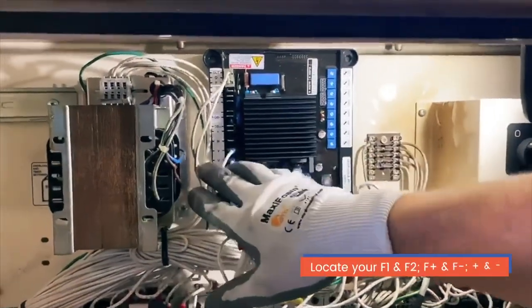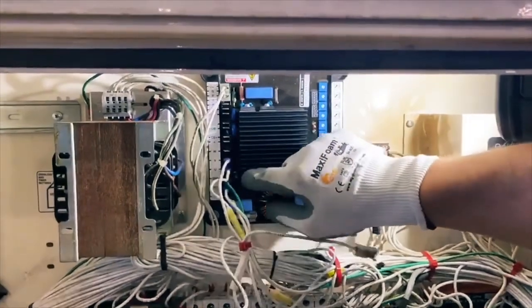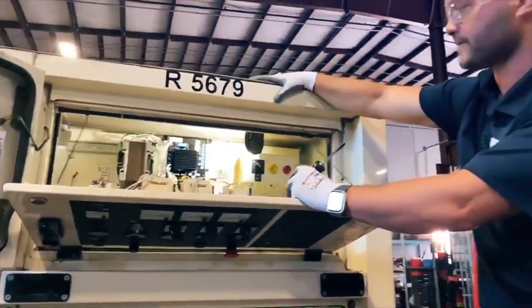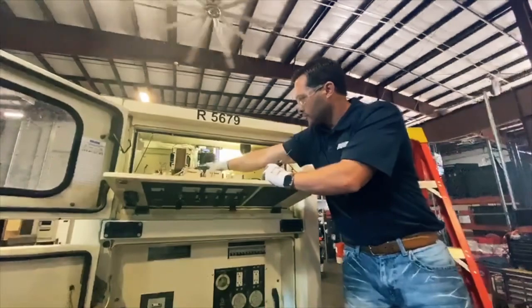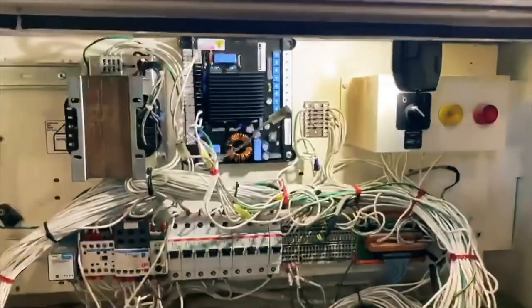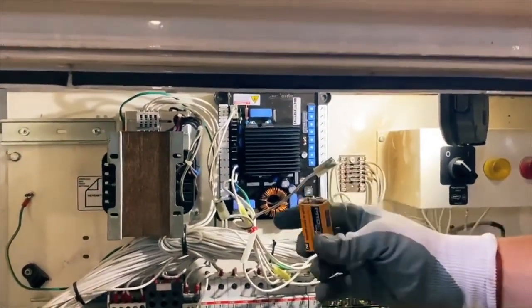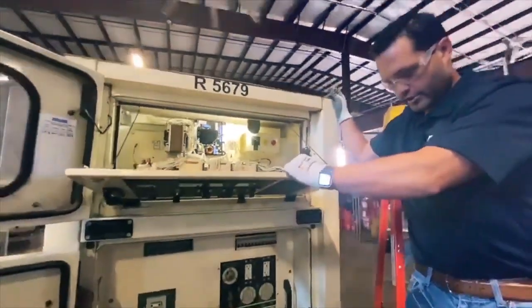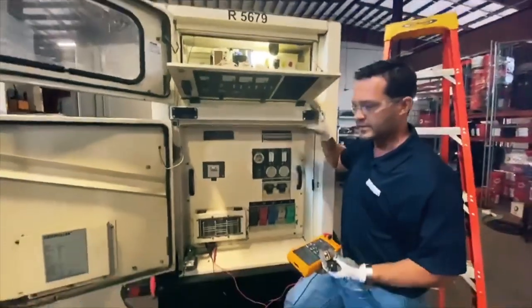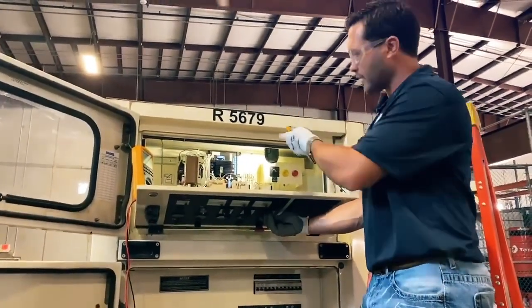This is where you're going to locate your field wires going from the voltage regulator to your exciter field. On most of them they're labeled positive and negative; some are labeled F1 and F2; some are labeled F positive and F negative. What we're going to do is remove those wires — F1 and F2, positive and negative — from the voltage regulator and put them on a 9-volt battery. This is going to send voltage from the 9-volt battery to your exciter, and we should see our voltage jump up in the main stator. This will tell us that the exciter is working and not damaged.